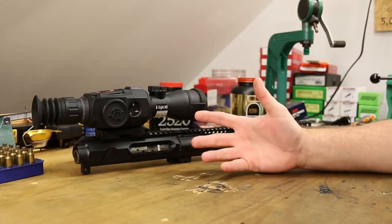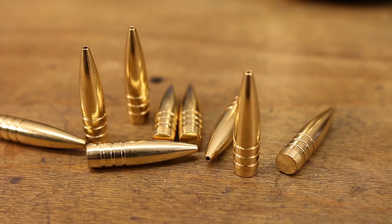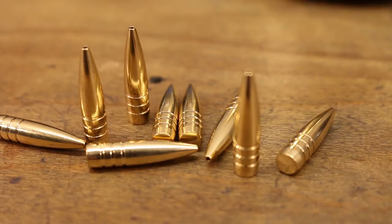The bullet for today is going to be the 95 grain Controlled Chaos from Lehigh Defense. I have had these forever and just finally getting around to shooting them. I've shot this Controlled Chaos bullet in 308, 300 Blackout, and 223, and they have impressed me in all of them.